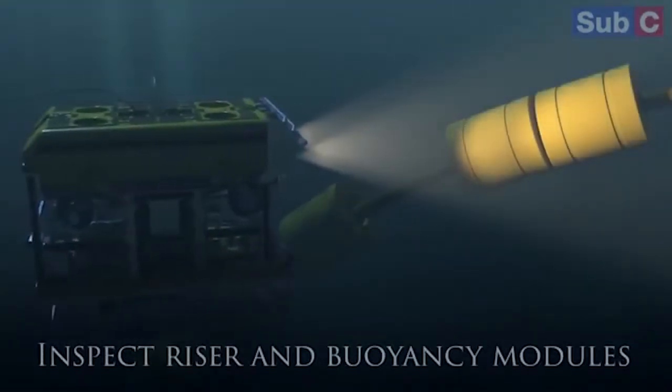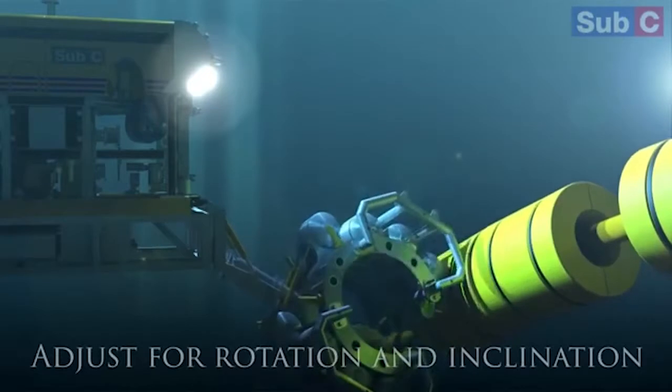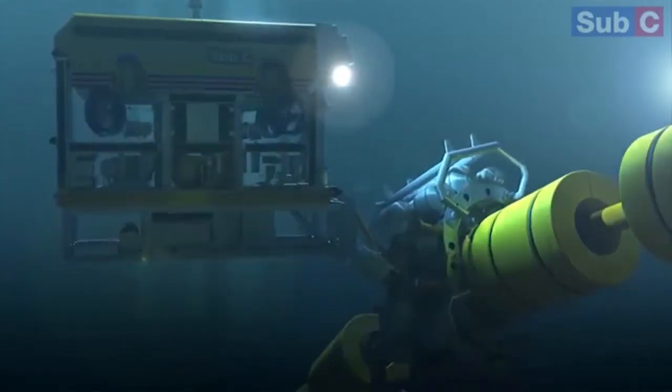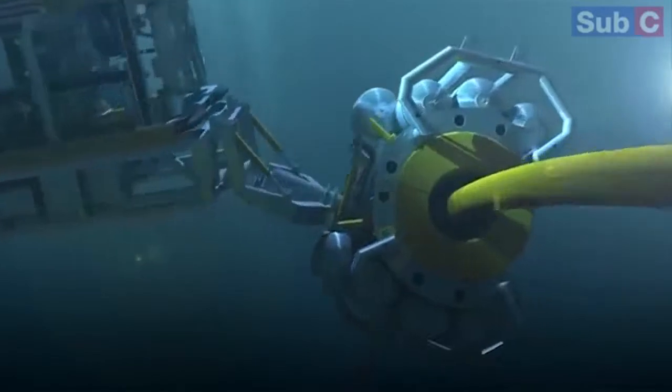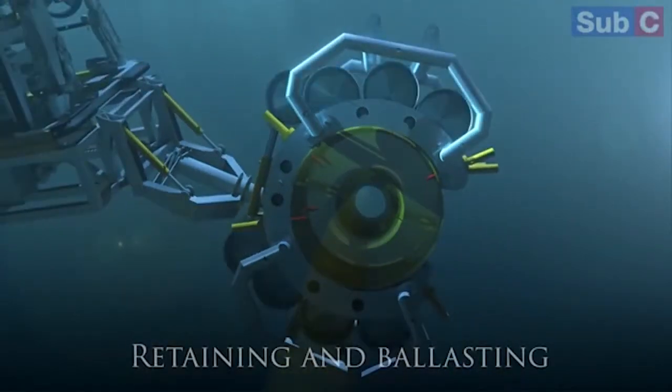The ROV had to come in and remove the modules. To put this into context of scale, these modules weigh up to two tons, which is the size of a small family car. The ROV had to connect onto these modules and disconnect them from the riser before bringing them to the surface.